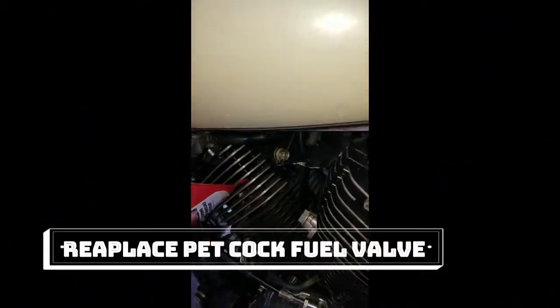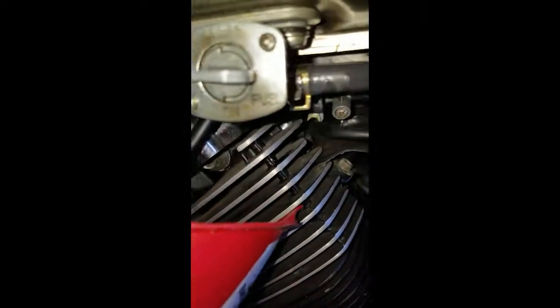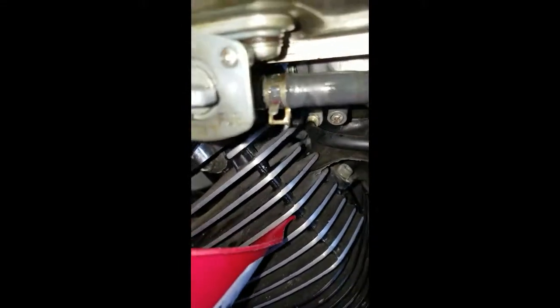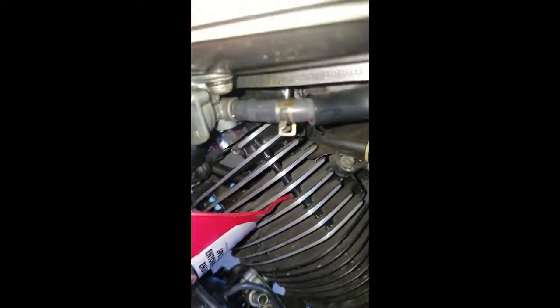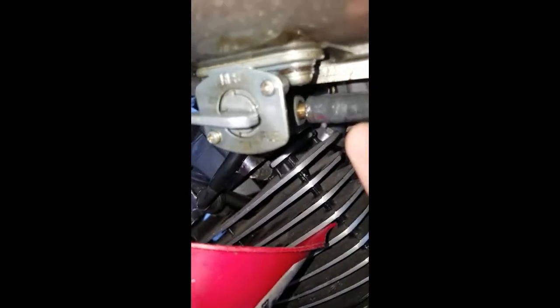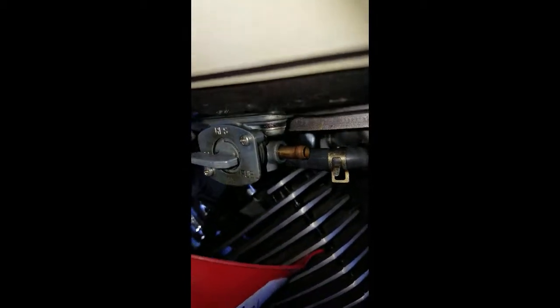Now what we're going to do is remove the fuel line from the petcock. Obviously, I'm going to have the petcock in the off position so that you don't have fuel spilling out on you once you do pull the line off. That makes it a little bit easier to get yourself situated so you can get your fuel into your reserve fuel can sitting down here. You can see this line is attached by a clamp, so if we take a pair of pliers, slide that clamp back and away from the petcock. Now, if you have your petcock properly positioned off, whenever you pull the line off, you should have little to no drippage come out.